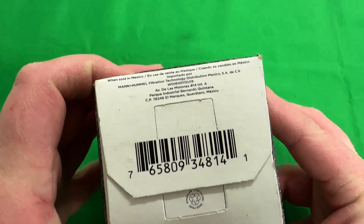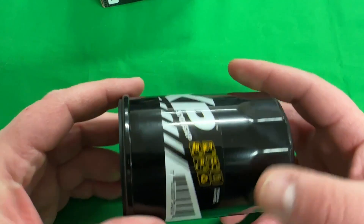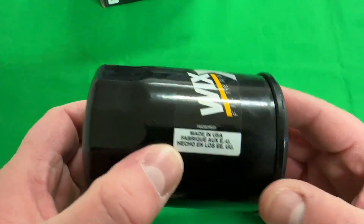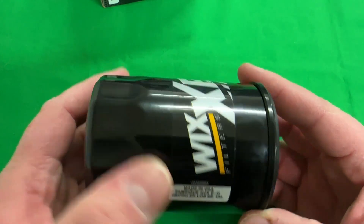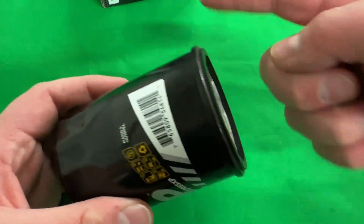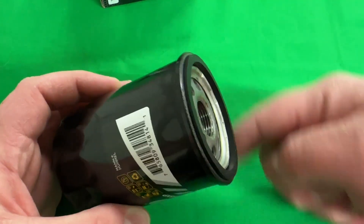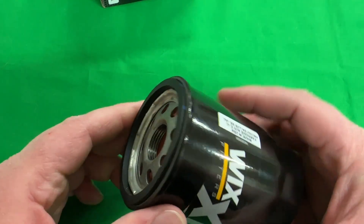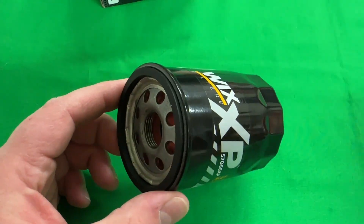This genuine Wix XP oil filter is defective. It was intended for a Subaru, but I refused to put it on the vehicle because of how poorly the louvers were cut. I don't have a professional pipe-cutter style tool, so I'm going to use my Dremel to cut it open.